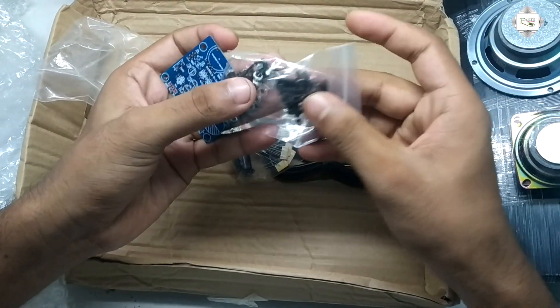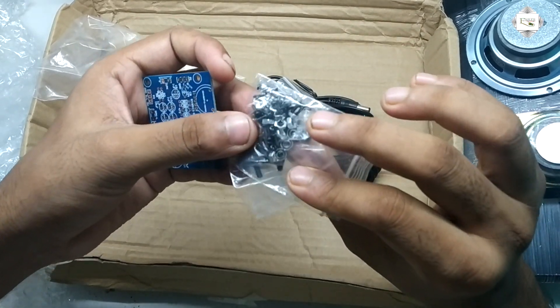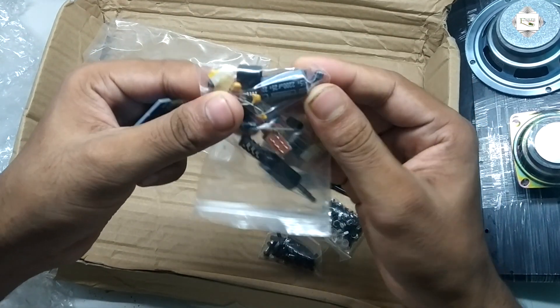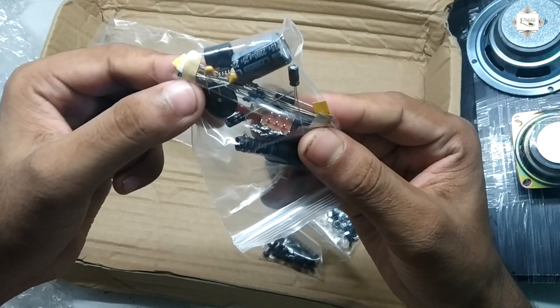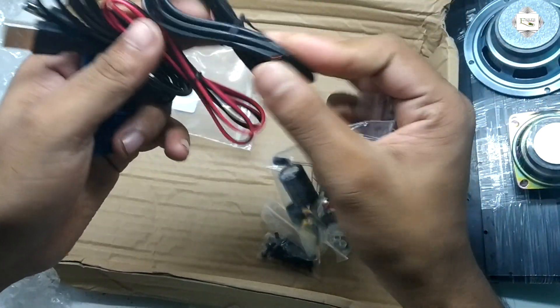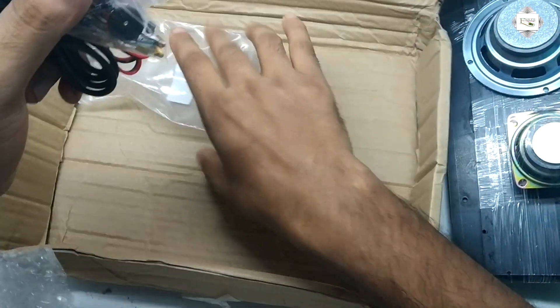All components included: screws, bolts, capacitor, resistor, IC, power cable, and USB. Let's go to the setup.